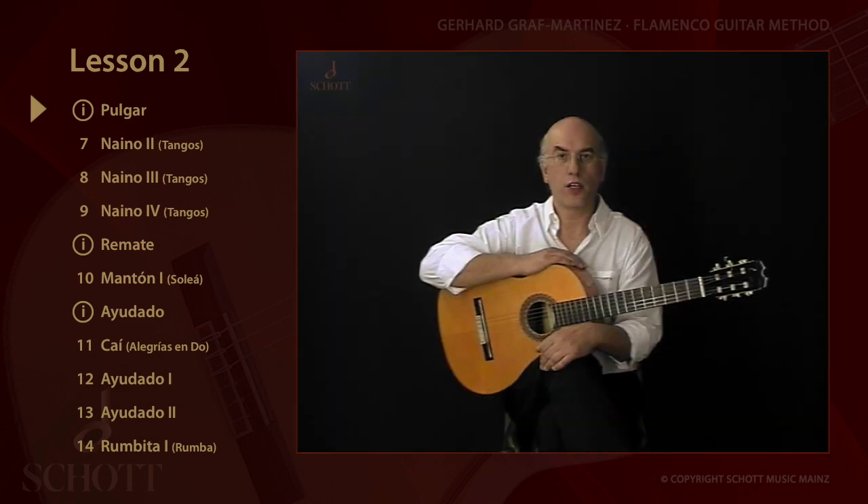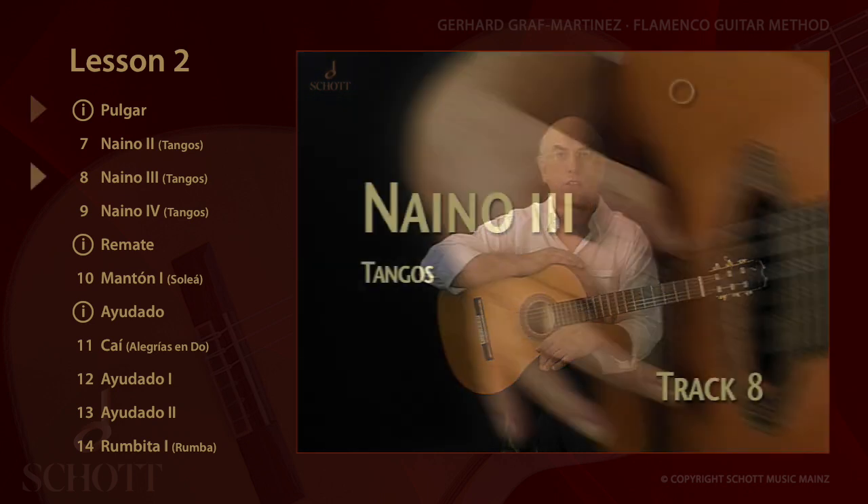El Pulgar — the thumb — plays an important part in the flamenco guitar technique. When the tocaores started to play not only chords but also melodies.